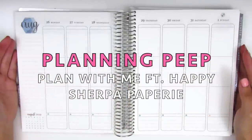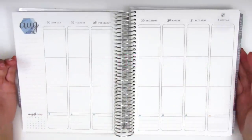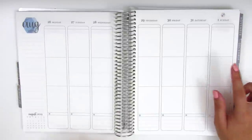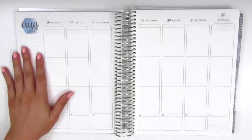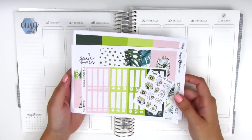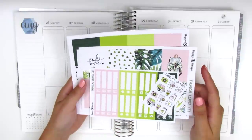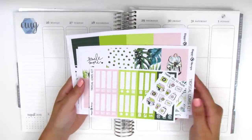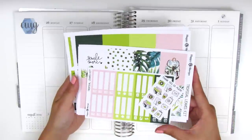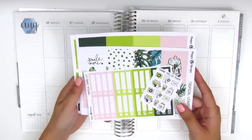Hi everyone, this is Sherry from Planning Peep, and welcome back to my channel. Today I'll be planning my memory spread for the week of August 26 through September 1st. I'm going to be using this kit from Happy Sherpa Papery — she sent this along for me to try out. I did just upload a haul video with this kit, so some of you might have already seen that.